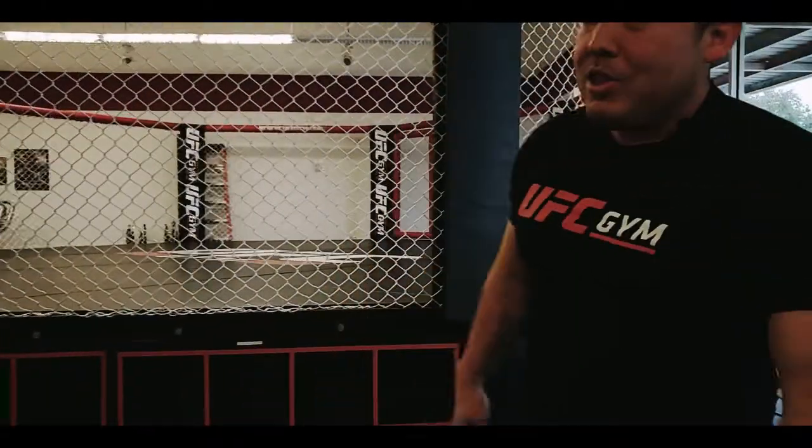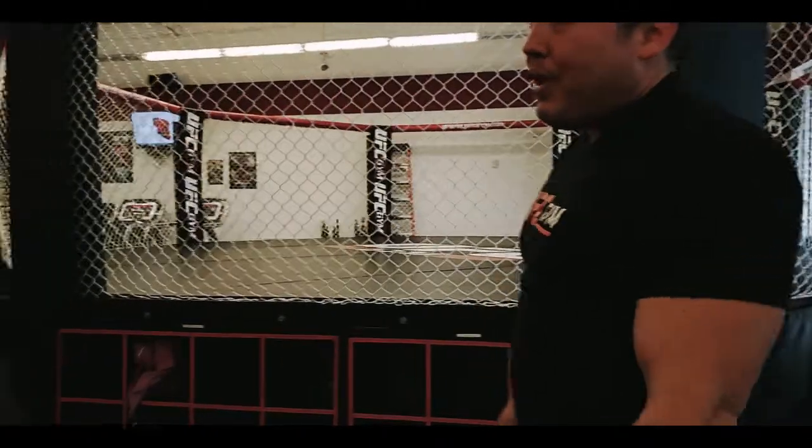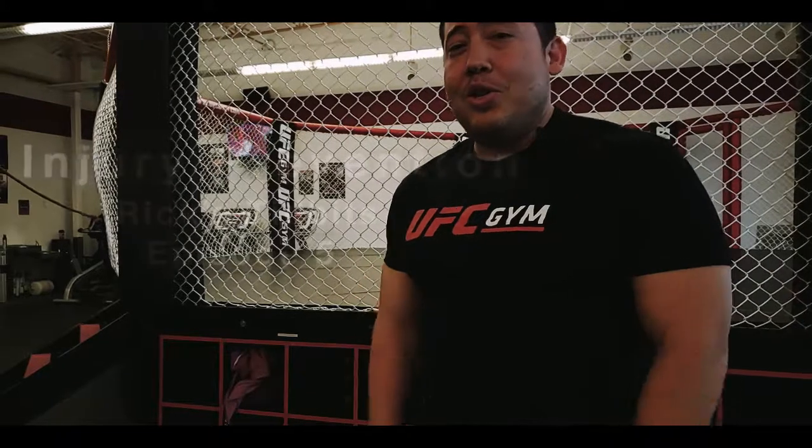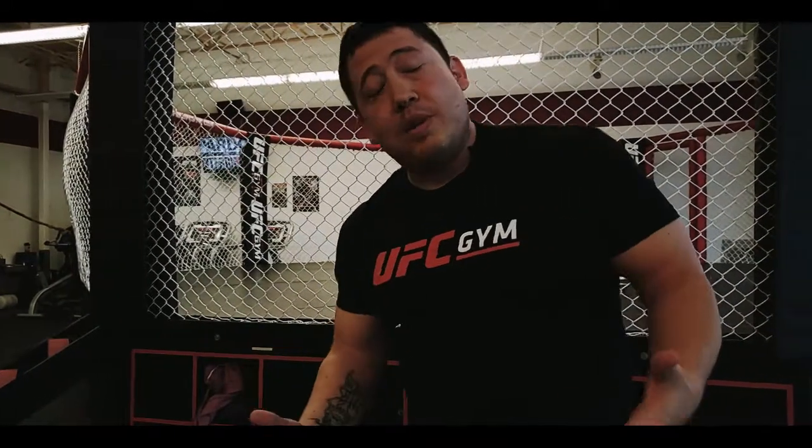Welcome back to UFC Gym for Episode 5 of Rick's Tidbits. For those of you getting started into the new year, I wanted to go over some things when it comes to injury prevention and just getting your body going. You're going to want to focus on two main parts: getting that core activated and getting those glutes going. Whether you're new to the gym or a regular, it's always paramount to protect yourself from injury so that you reach your 2019 fitness goals.